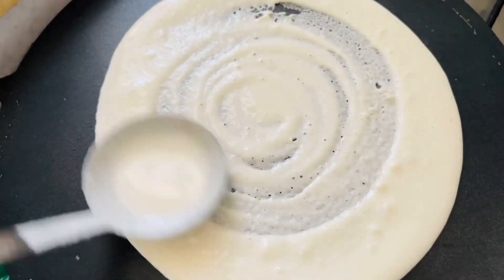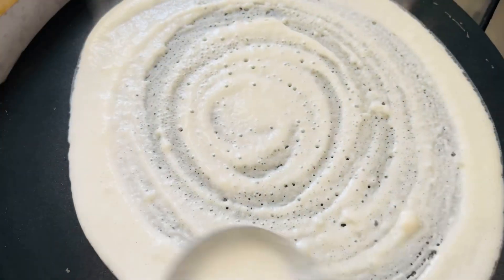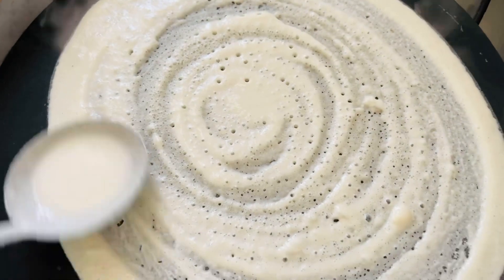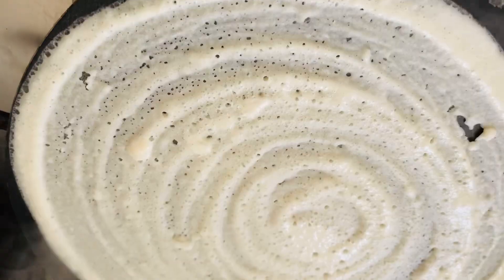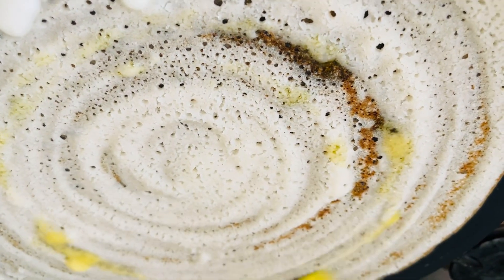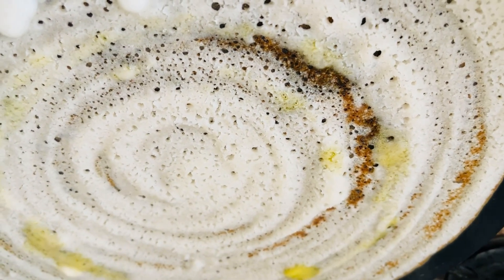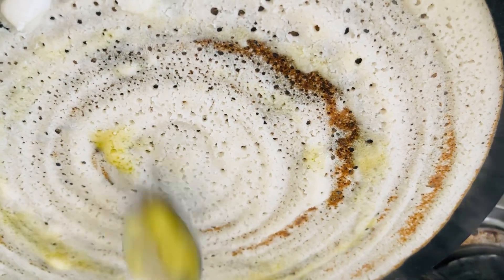We will dry our day. Now we will dry our day with December. We will put the food ready to dry our day. We will put the fruits to finish our breakfast. You also need to put some extra food.